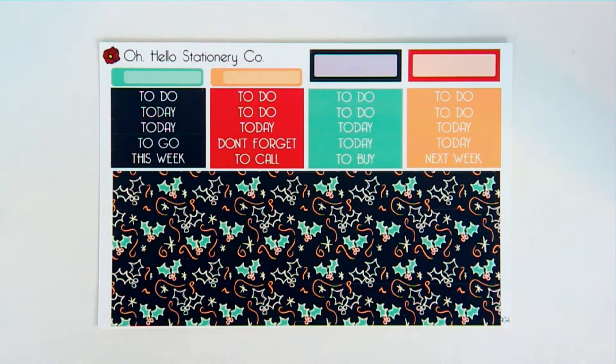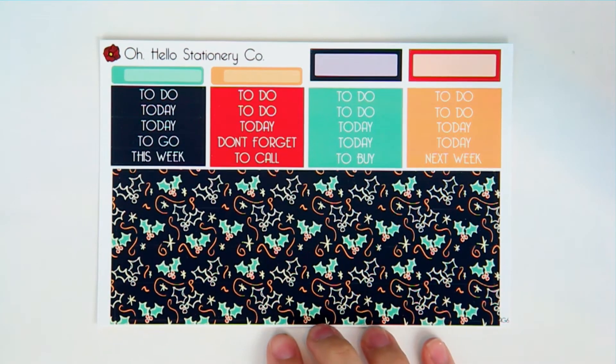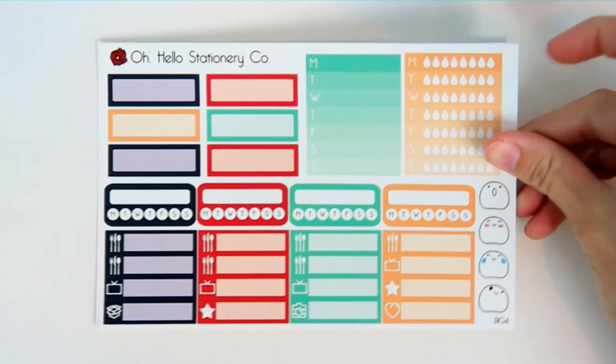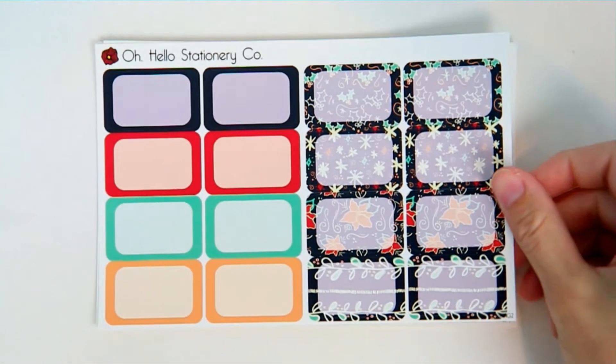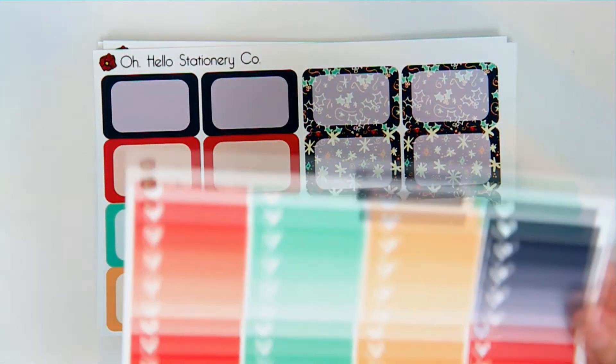This is the weekly kit — as usual you can get it in the full kit or individual sheets, and in glossy and matte. We wanted to do something winter themed but not too heavy on Christmas, with some nice deeper tones. It still has this minty green to match with the Erin Condren green if you wanted to, but you can use them in whatever planner you have.